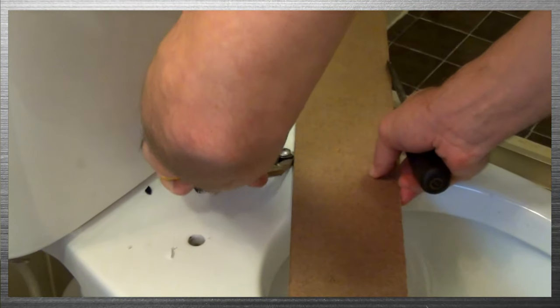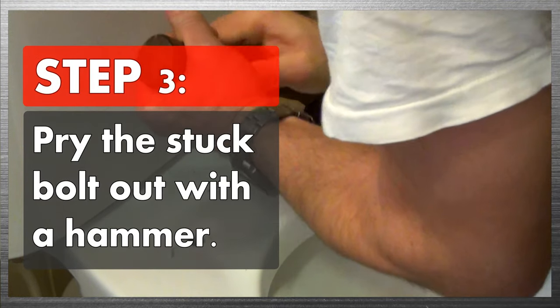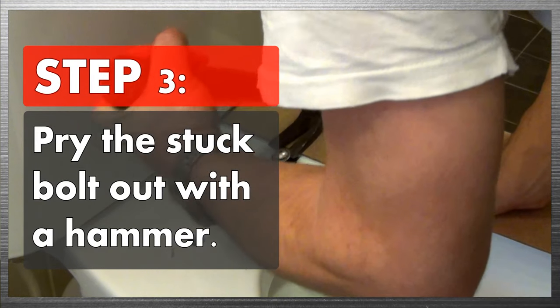There it goes. Now I'm sliding the bit of wood underneath the bolt, and that's going to help you with step three, which is to pry the stuck bolt out with a hammer.